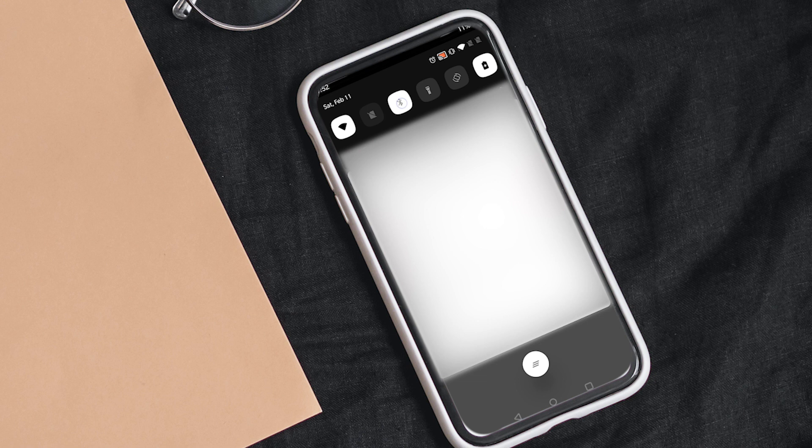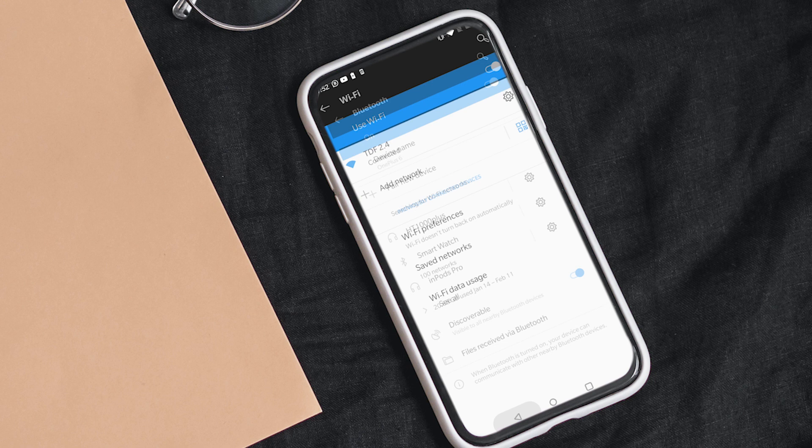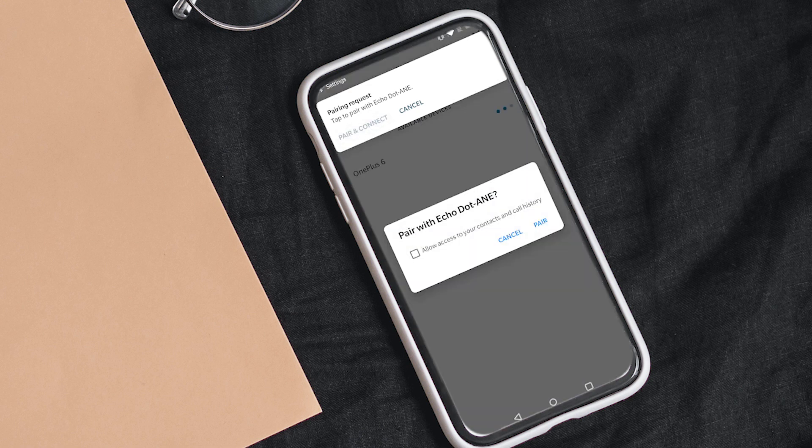Go to the phone's Bluetooth menu and make sure that your device is discoverable to other devices. Go back to the Amazon Alexa app. Now it is showing the OnePlus 6 in Devices. Click and a pop-up notification will appear on your phone. And boom, your device is now connected to the Alexa Echo Dot.